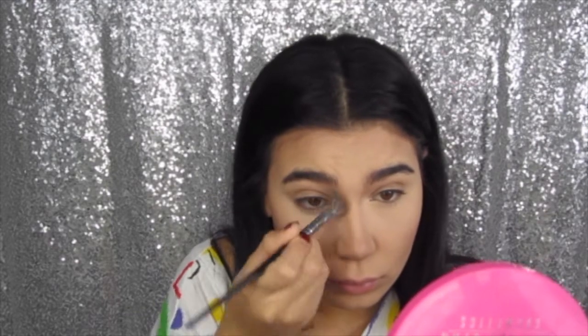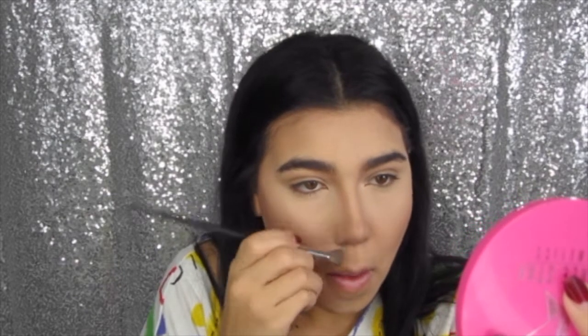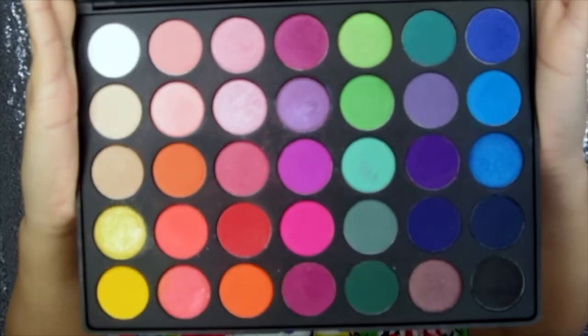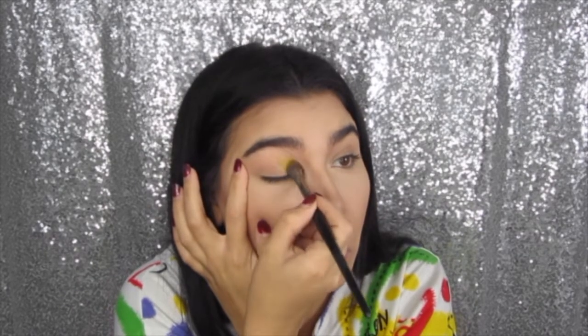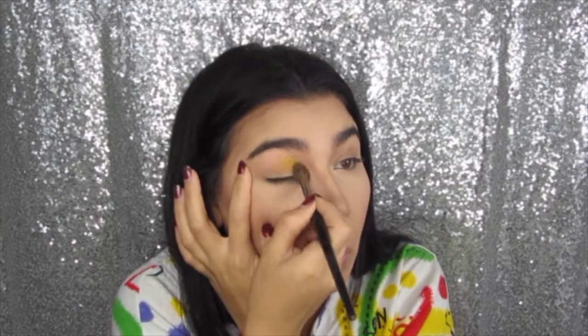I'm using my Morphe E30 brush — literally my favorite brush from Morphe, my ride-or-die blending brush. I even have another one for eyeshadow, which you'll see momentarily. This is my Morphe 35B palette, super beat up but I love it, and this is what I'm using today.